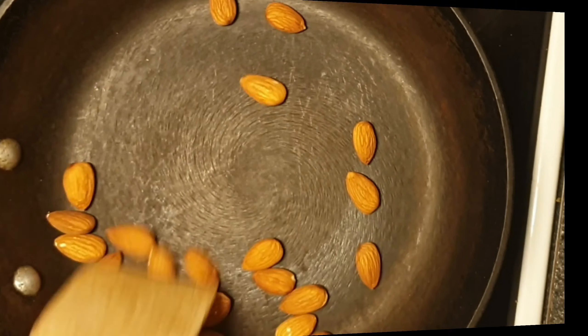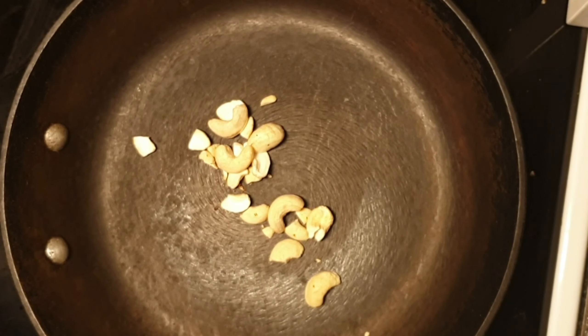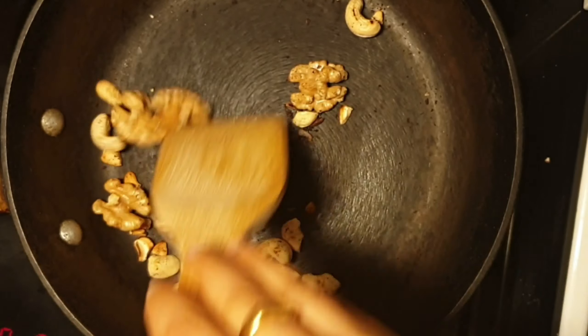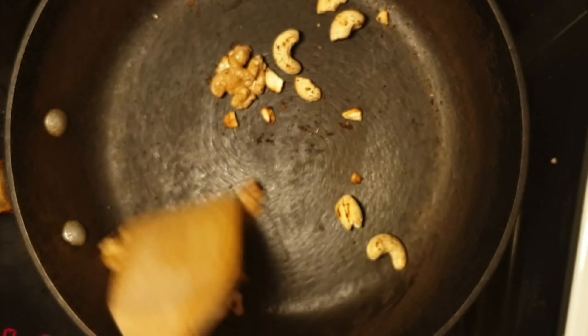Now we will start dry roasting the nuts, starting with badam, some cashews, and walnuts. Once we are done with roasting, keep them aside and let them cool down.